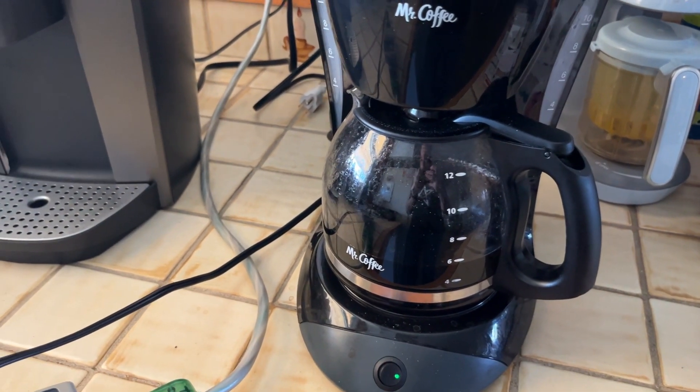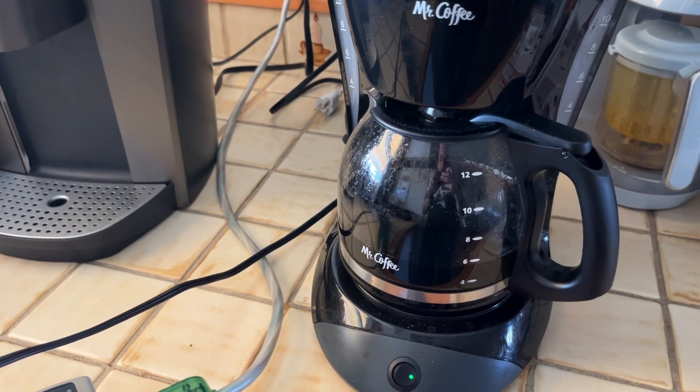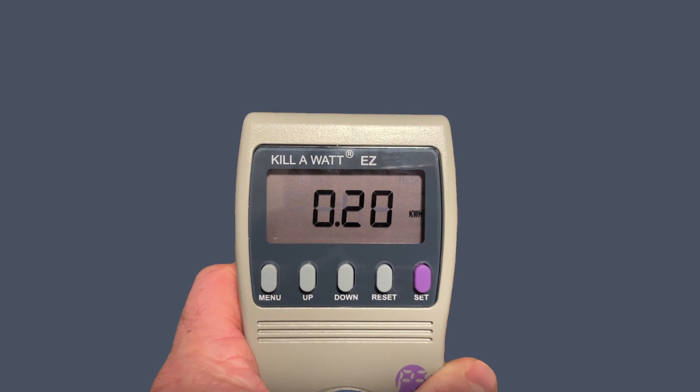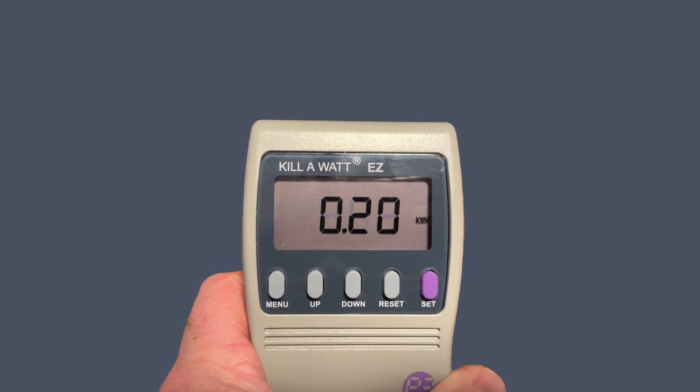I just heard the warmer kick on and we're measuring over 850 watts to keep this pot warm right now. I had that coffee pot running for about two hours and it came out to 0.20 kilowatt hours.